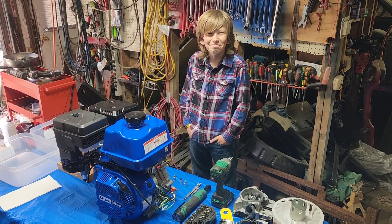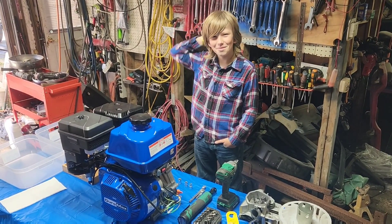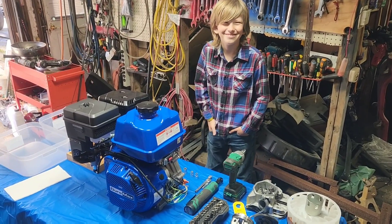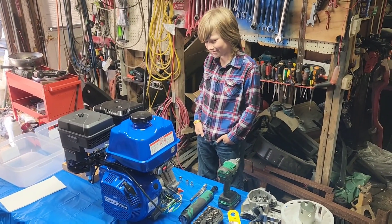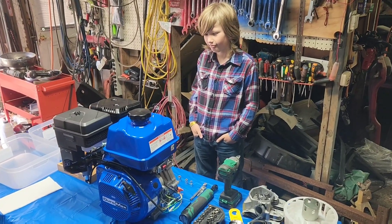John, if you let us give you a haircut, you wouldn't have to keep tucking that behind your ear. Today, John's going to get to do the honors on ripping apart the new Duramax 500cc engine.